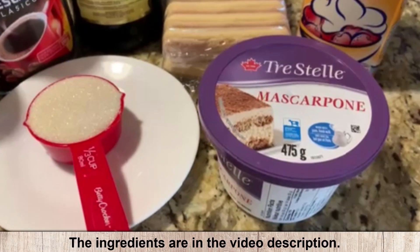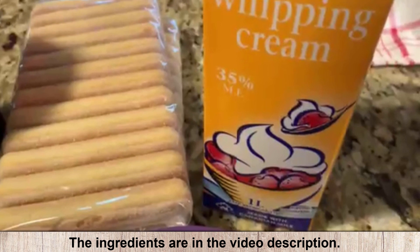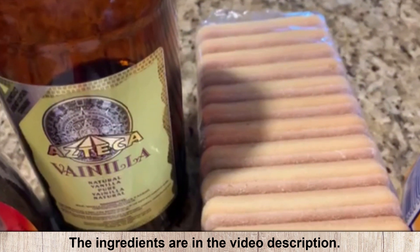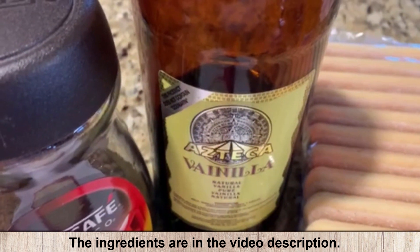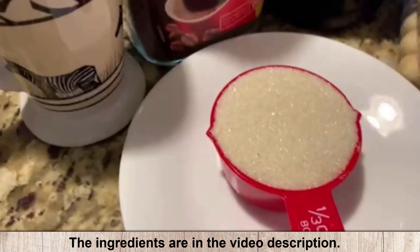Here are the list of ingredients: mascarpone cheese, whipping cream 35% or more, ladyfinger biscuits, vanilla essence — that's pure vanilla essence — coffee, hot water, and sugar.